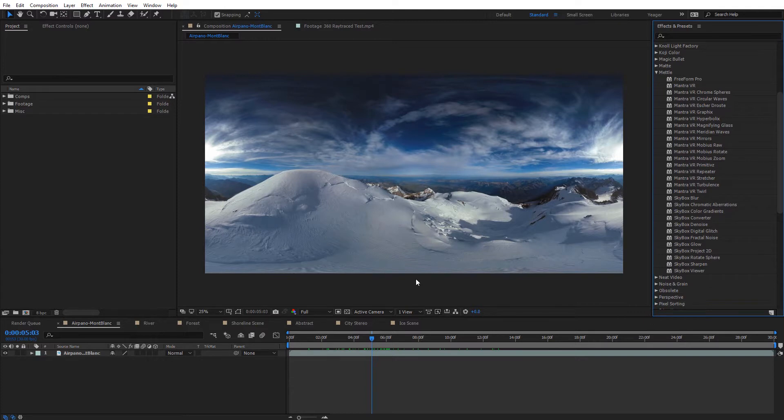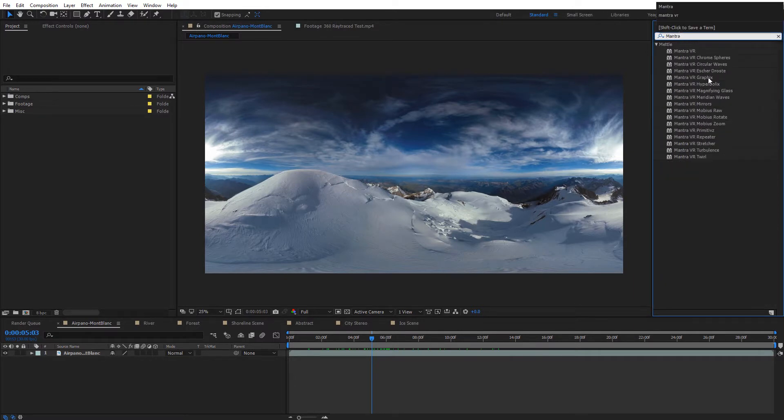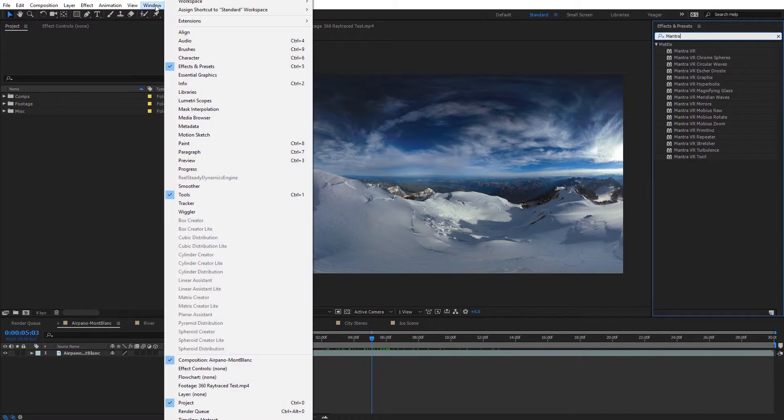Inside of After Effects, a quick way we can pull up the entire Mantra effects list is to come to the Effects and Presets panel and type in Mantra. There we can see a quick list of all the various effects that are included — quite a few. One other thing included with Mantra VR that's pretty revolutionary, especially for anybody working with 360 footage, is the new Globe Preview feature. We come up to Window, then Extensions, and select Metal Globe Preview.